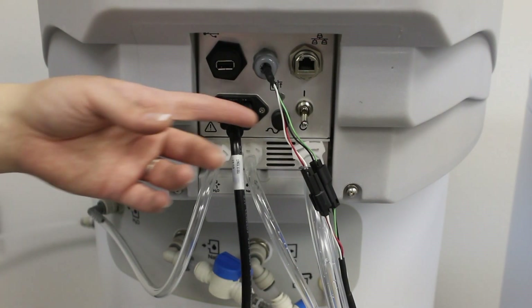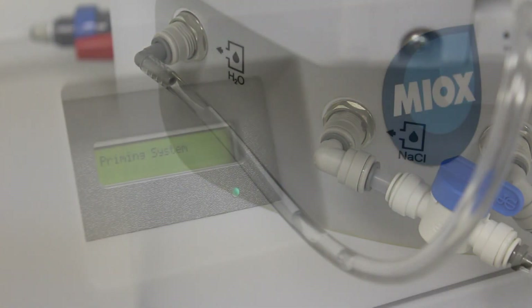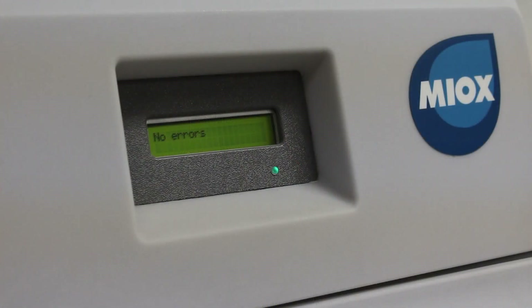Now that the installation is complete, you can turn the unit on by flipping the power switch. Once the Riozuni is on, it will enter into a priming cycle, which fills all the tubes with brine and water. Then the system will go into normal operating mode.